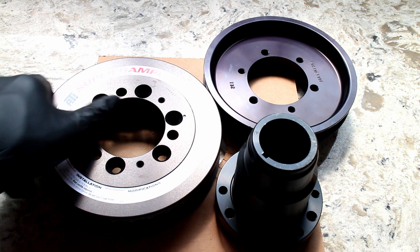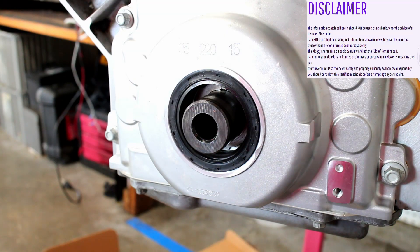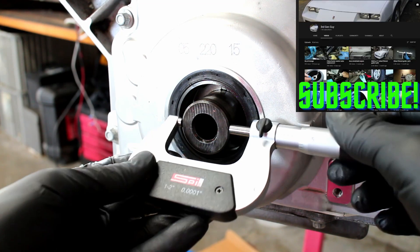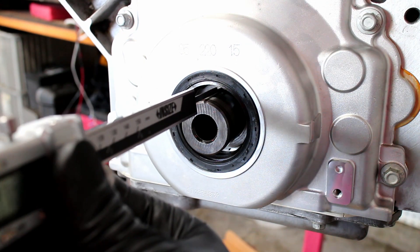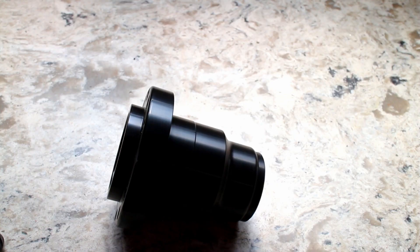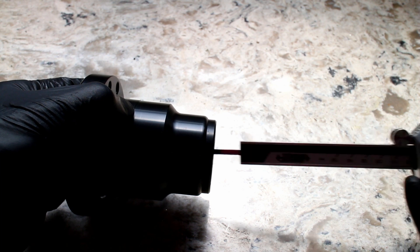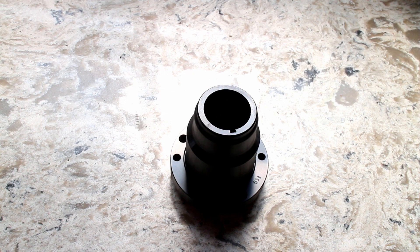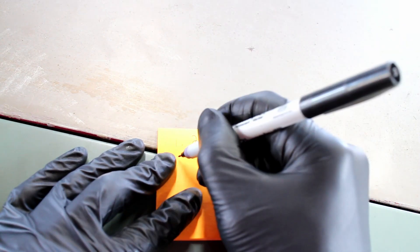The next step in my LS project is installing an ATI super damper. I measured the crank snout diameter and the depth, making sure that it matches the numbers on ATI's instructions. Some quick math shows what depth the ATI damper will have when it's fully seated.